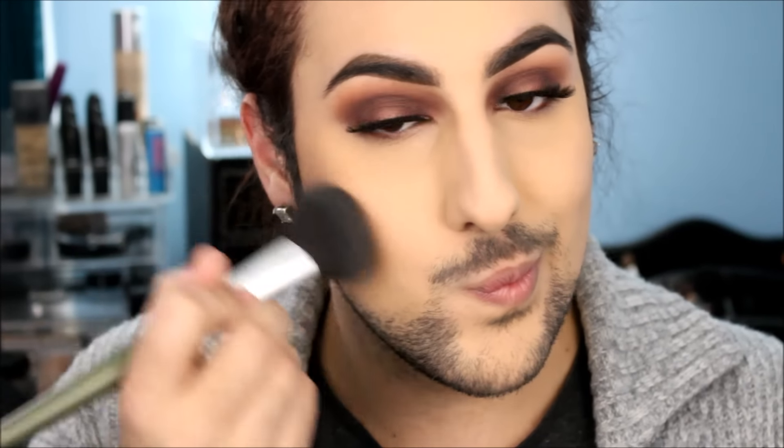Now we're going to be contouring with Fawn and Java from the Anastasia Original Contour Kit, and I go pretty ham with this contour. I love contouring — I like making my cheekbones look sculpted, a little bit higher and more pronounced. I'm going to be warming up my forehead and contouring my big forehead, because my hair is up and that forehead is showing. Now we're just going to be contouring the rest of my face and making sure to pop my cheekbones out as sharp as we can.